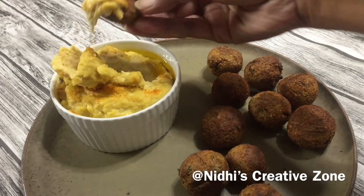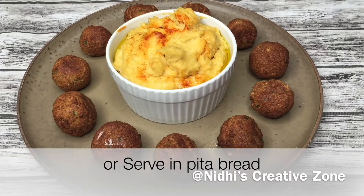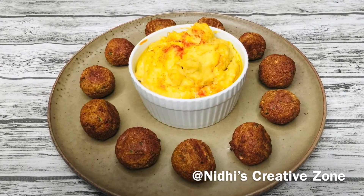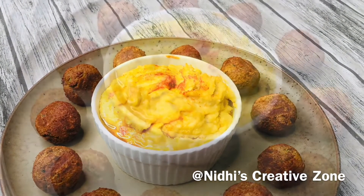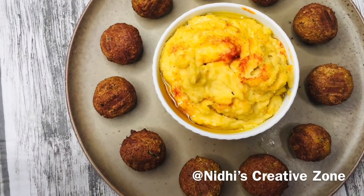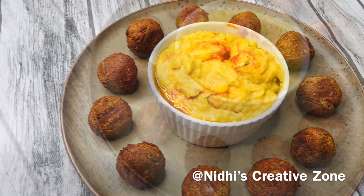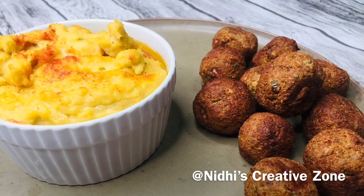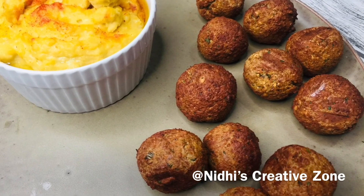Serve hot with some hummus or any dip of your choice — hummus goes really well with falafels. You can serve them inside pita bread as I have done here, or as an evening snack or party appetizer. You can also serve them with a hot cup of tea in the rainy season. While preparing this dish, keep in mind: don't add water while grinding the mixture, and after grinding, let it set in the refrigerator for about 30 minutes so the balls come out really well. If you like this easy air-fried falafel recipe, don't forget to like, comment, share, and subscribe. Thanks for watching and stay tuned for the next recipe!